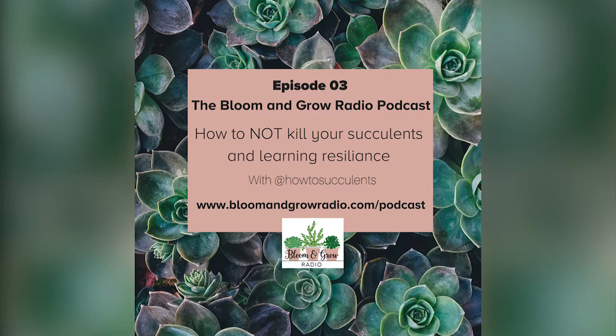Hi Diana! Thanks for coming on Bloom and Grow Radio, I'm so excited to have you on today. I am so happy to be here. Let's dive right in — we have very similar journeys to plant parenthood. If you could share your journey from brown thumb to succulent queen of How to Succulents, I'd love to hear the in-depth story.